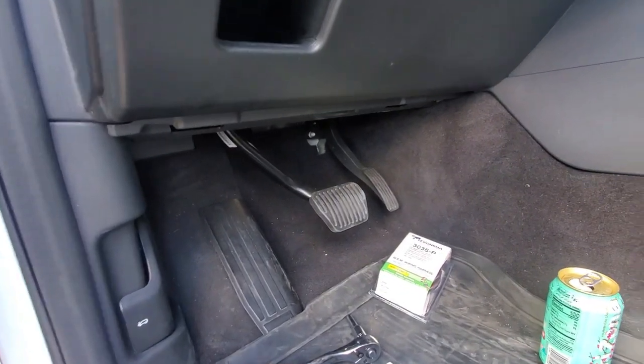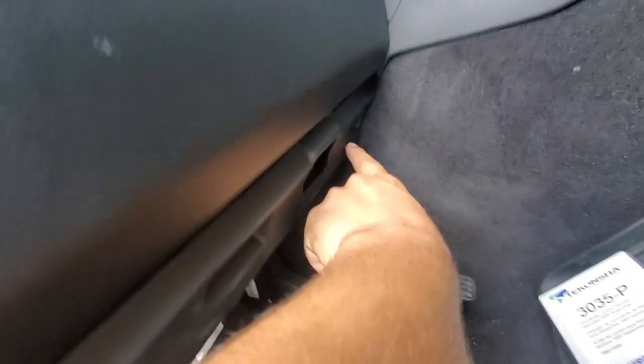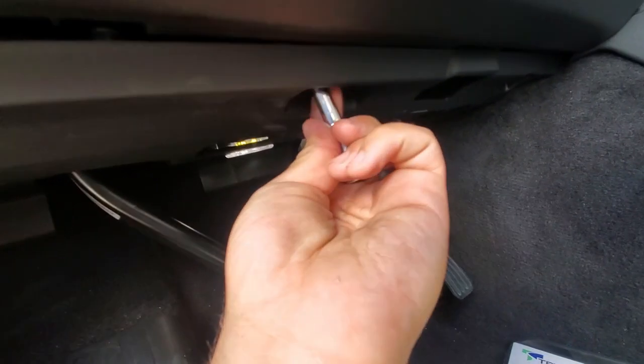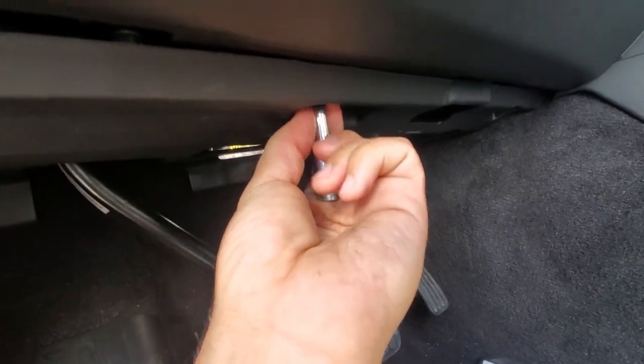You have to start by taking the two 7mm screws out. There is one here in this little divot and one there as well. Mid-uninstall update: I told you there were two, but there are actually a third one right here in the center that I didn't catch. They're not tight so you can just undo them by hand once you get the socket on the screw.